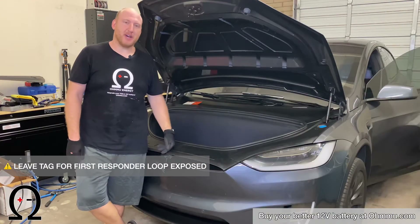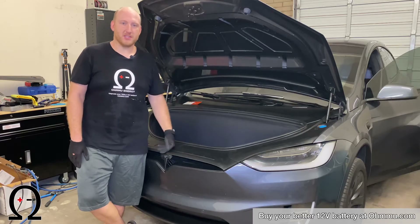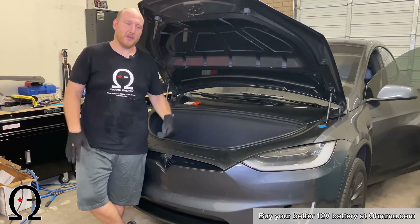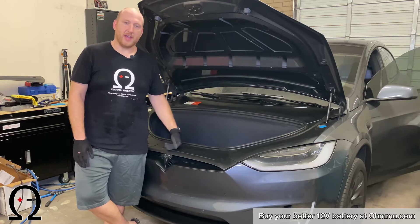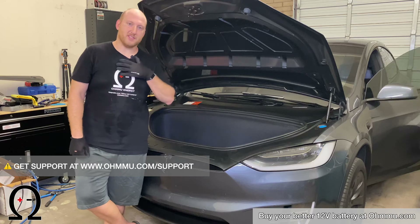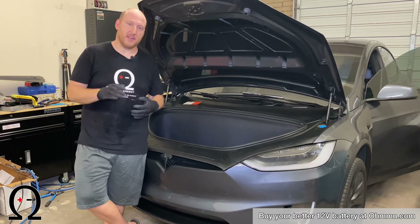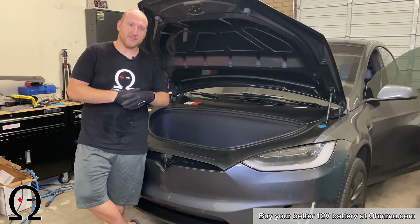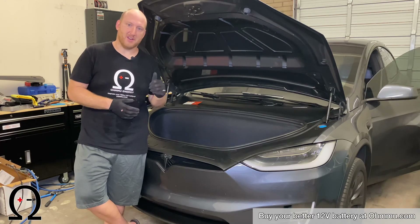That's the process of replacing the 12-volt battery in a Tesla Model X. Hope it was easy to follow. We're always here for support — if you have any questions, go to our webpage at www.omu.com. Our support page is at www.omu.com/support, where you can send us an email or chat live. You can also get 12-volt batteries directly from our website. We do 12-volt batteries for all Tesla models, as well as RVs, boats, solar installations, and Group 31 format batteries. All of our batteries are lithium iron phosphate chemistry — very reliable, long-lasting, and lighter weight.